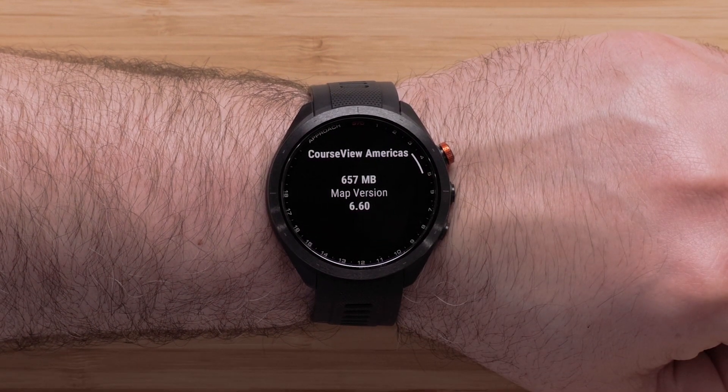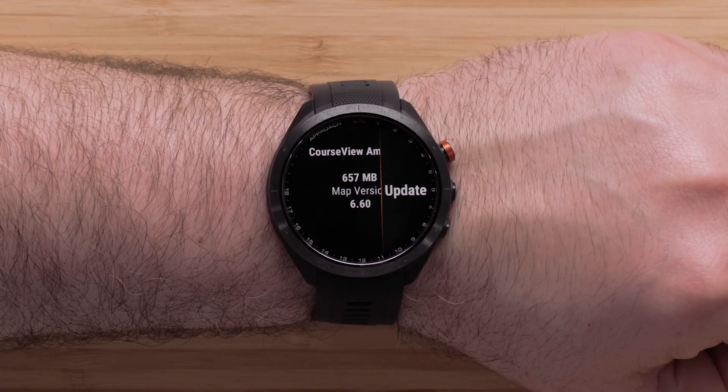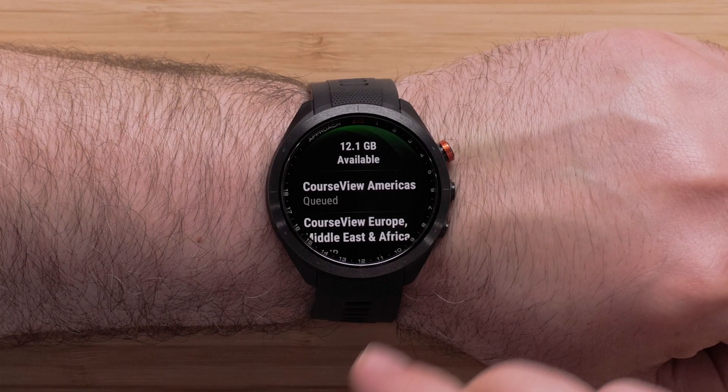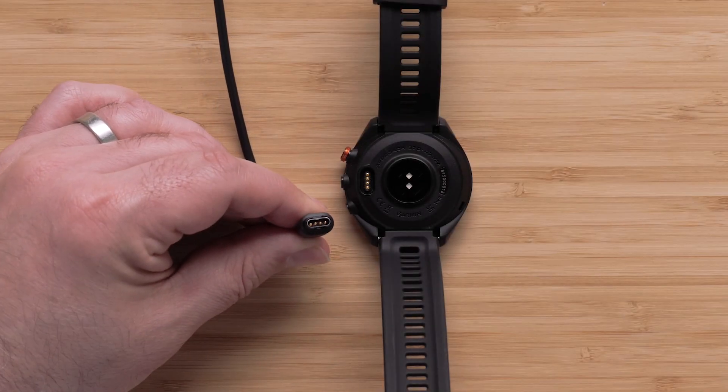Then you will see an informational screen about the loaded map. Press the Action button to open the menu for this map. Select Update. Now select the check mark with the Action button. To begin the download, plug the watch into a power source.